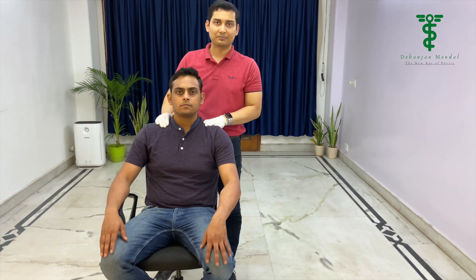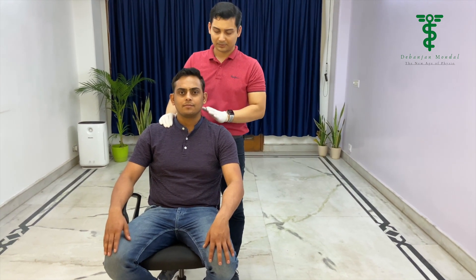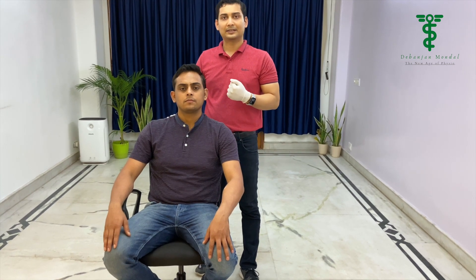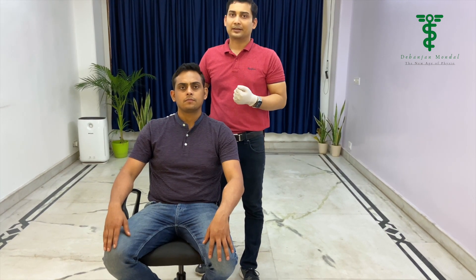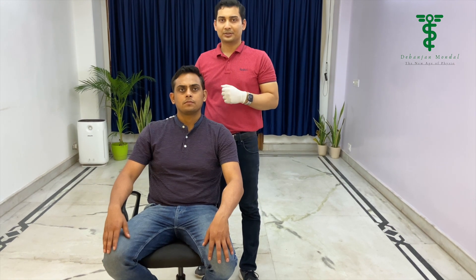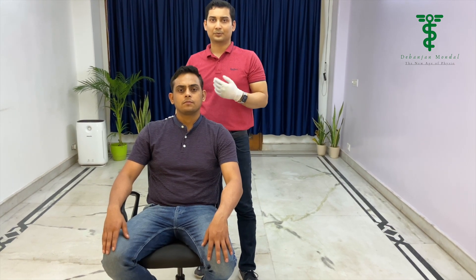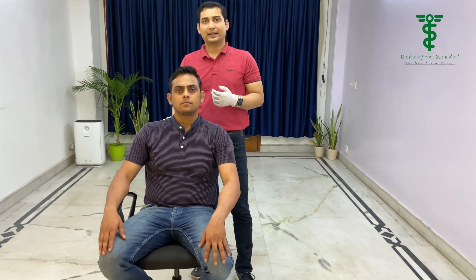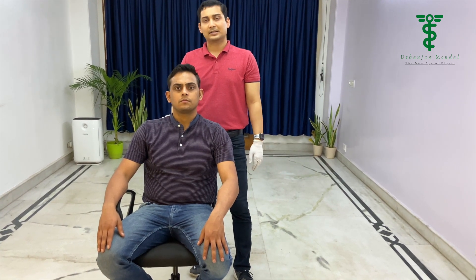If this reproduces the symptom — meaning pain starts from the neck and shoulder and radiates down to the arm — then only we will consider it a positive sign. Dermatomal distribution of pain and altered sensation can give us good diagnostic criteria, such as which nerve root is involved, like C4-C5 or C5-C6 level. If the pain does not radiate to the arm, we cannot consider it a positive sign.